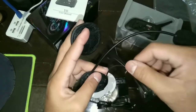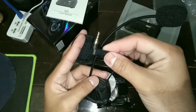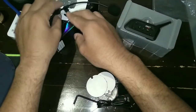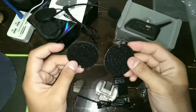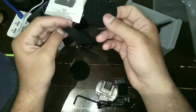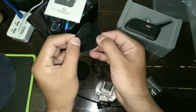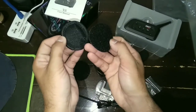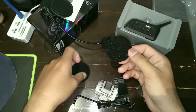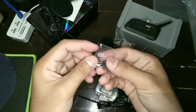Kemudian ini jack nya. Kemudian ini perekatnya untuk ditempel di dalam helmnya, nanti pasangnya tinggal begini aja. Gampang ya. Ini baut untuk bracket nya.